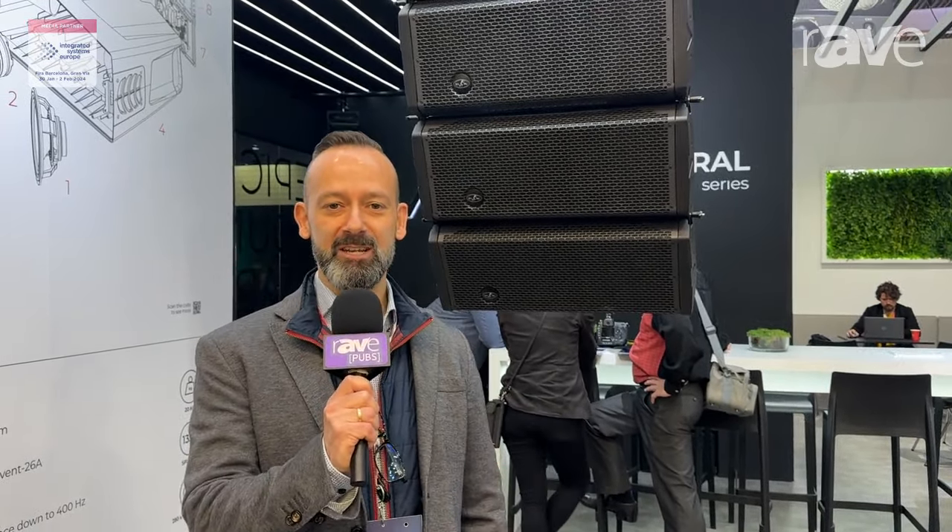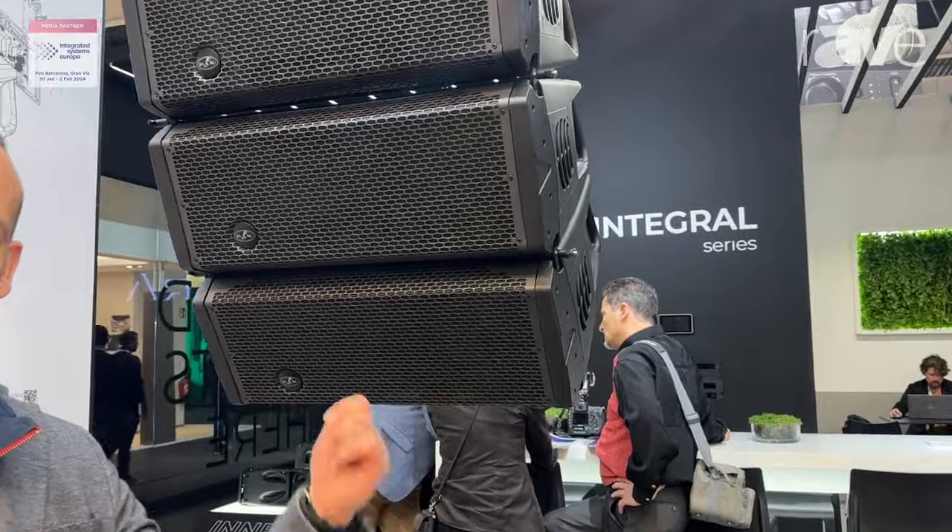Hello, good morning. My name is Javier Navarro. I'm the head of engineering at DAS Audio. We are going to talk about the new products we are launching in this show.